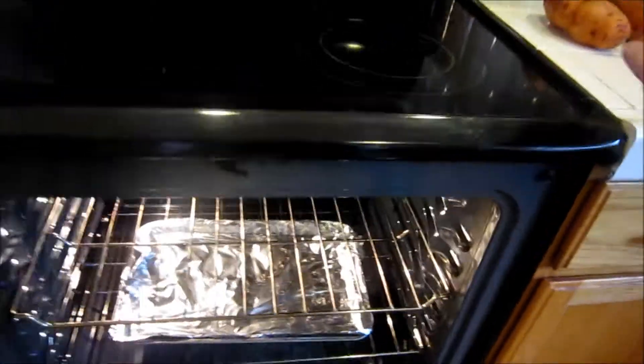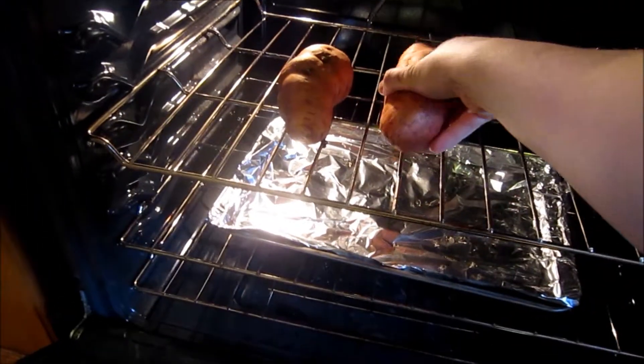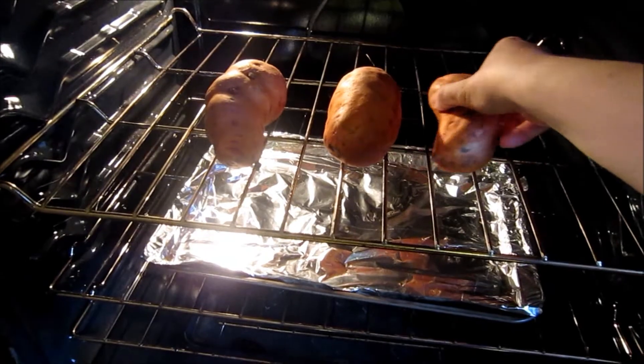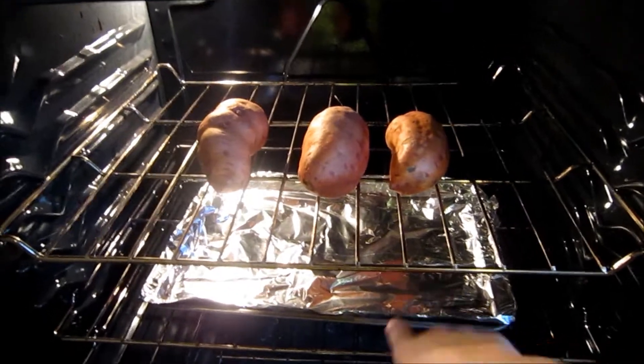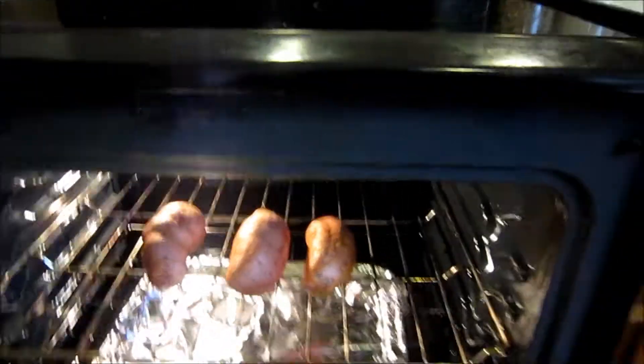How we're going to cook these is just take the potato and put it directly on top of the rack. But these potatoes are going to leak a lot of juices during the cooking process, so you want something to catch them. The aluminum foil helps with clean up afterwards. So close the door.